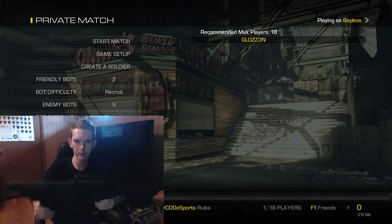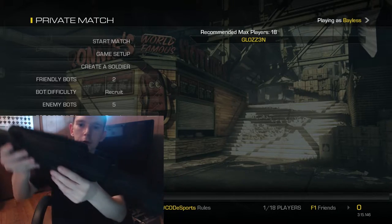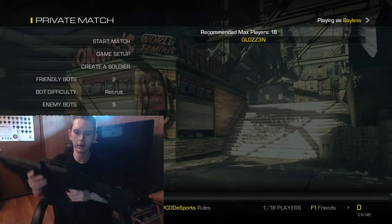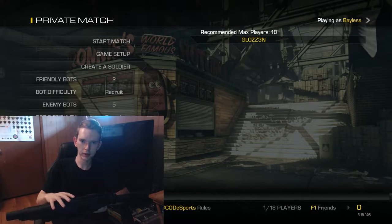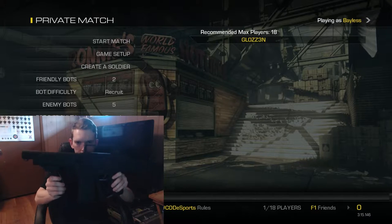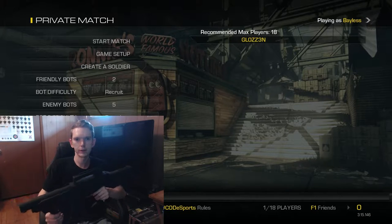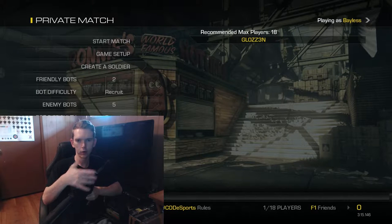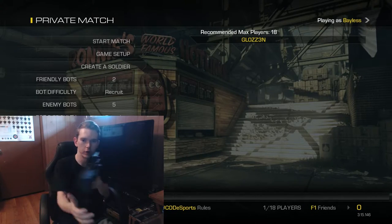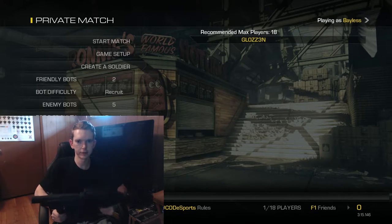You plug it in, load up your game, map your keys, and you're good to play. When using this in PC mode, there's a dial up top with numbers one through six — these are your sensitivity settings. When set to number one, moving the gun causes very little movement in game. If you crank it all the way up to number six, even a small range of motion will have your in-game character spinning in complete circles.